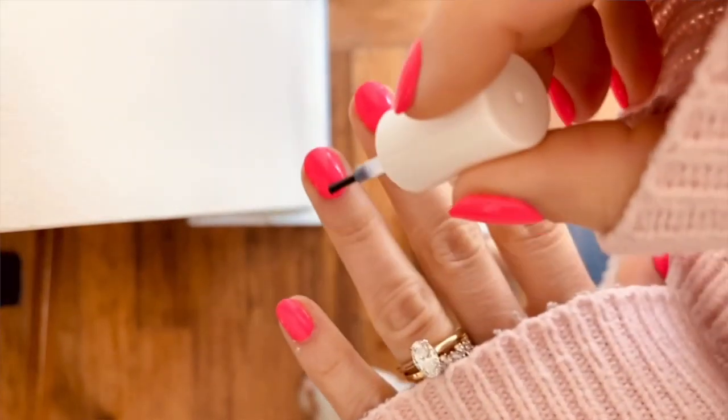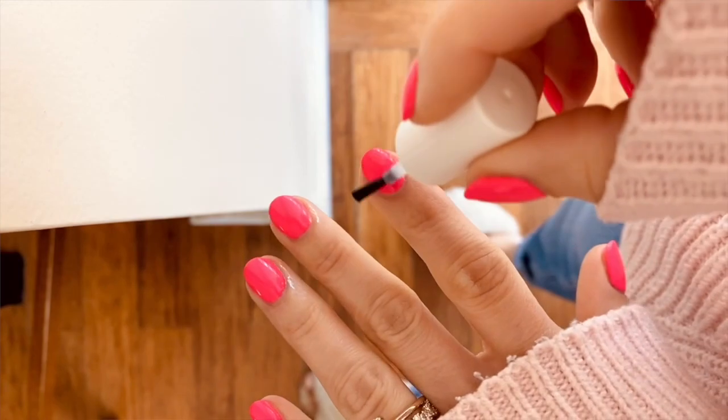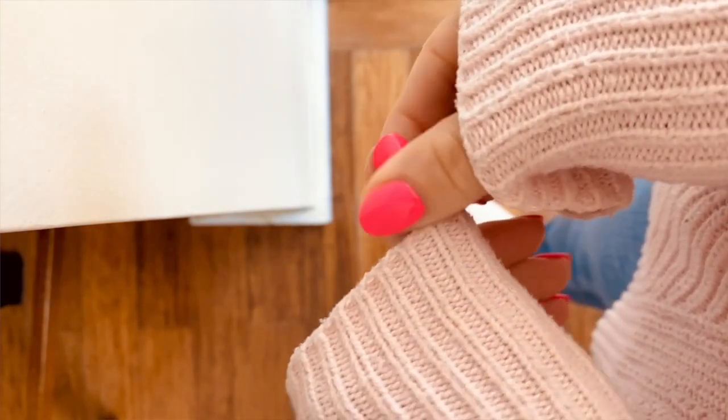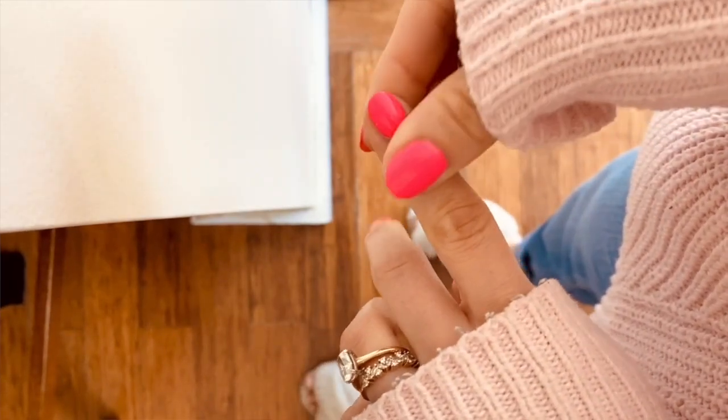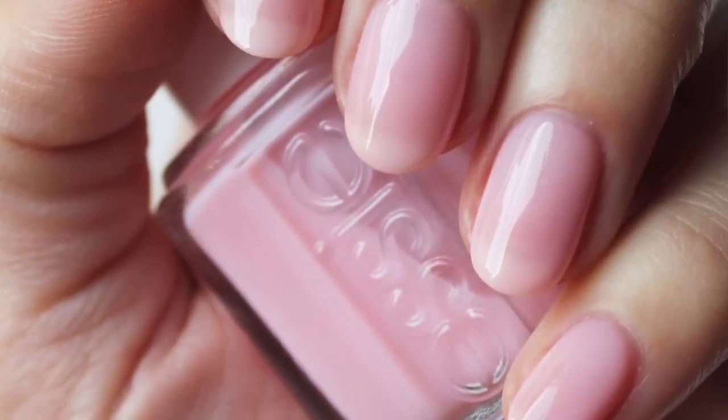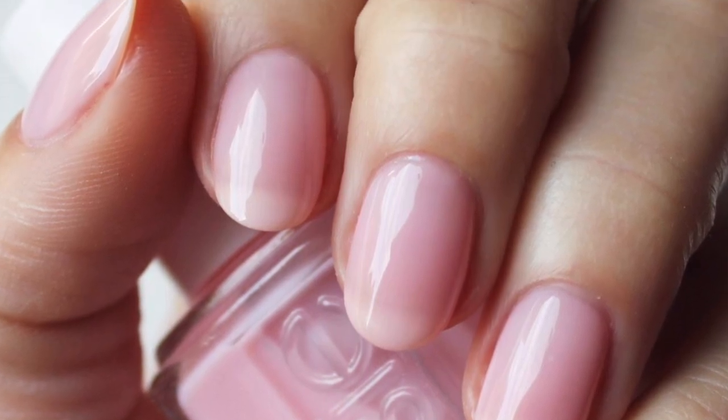Number four — my favorite, it should be number one — cuticle care. Make sure you're moisturizing, hydrating, and just tending to your cuticles every single day. I love cuticle oil. I encourage everyone to use it regularly if you're not already doing so, but especially brides-to-be. When you wake up in the morning, apply a little cuticle oil. At lunchtime, apply a little cuticle oil. Before you go to bed, apply a little cuticle oil. This is going to make the biggest difference in the health of your fingernails and cuticles. It's a non-negotiable.